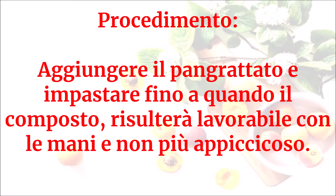Aggiungere il pangrattato e impastare fino a quando il composto risulterà lavorabile con le mani e non più appiccicoso.